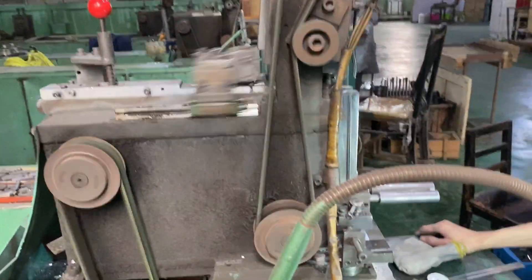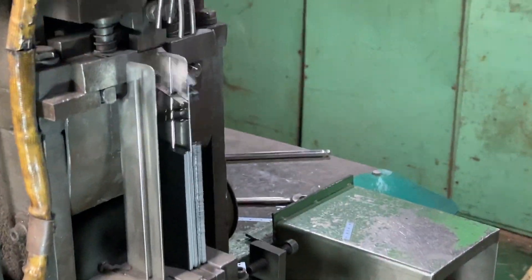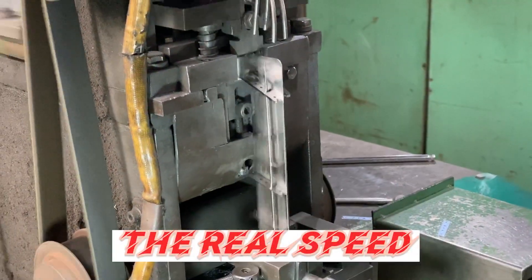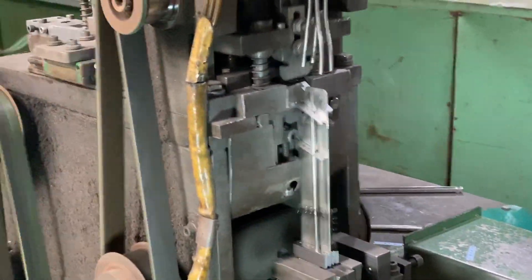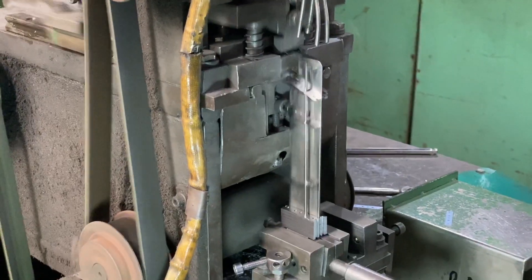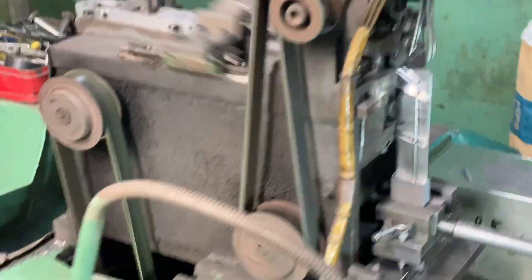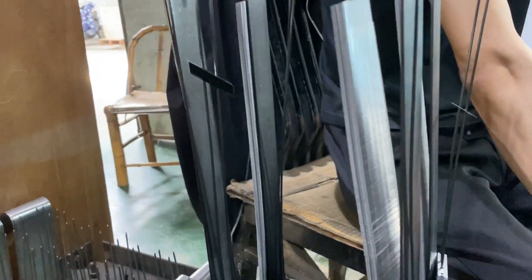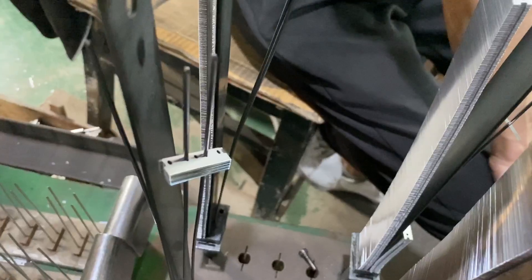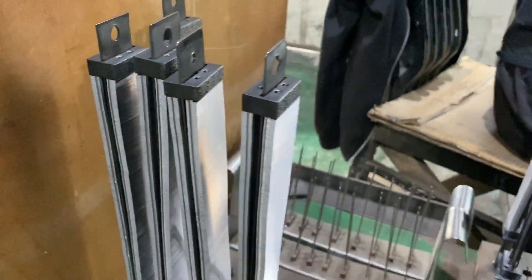You can see this machine here, you can see this machine here. You can see it.